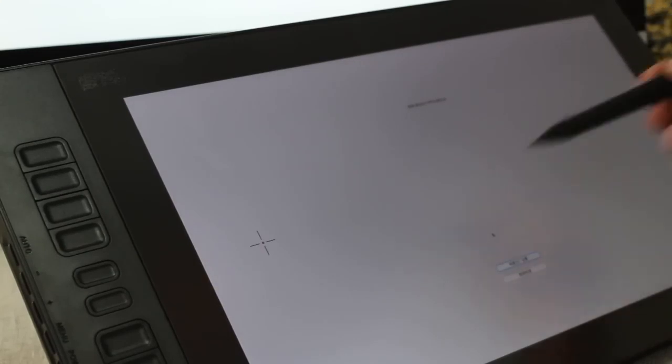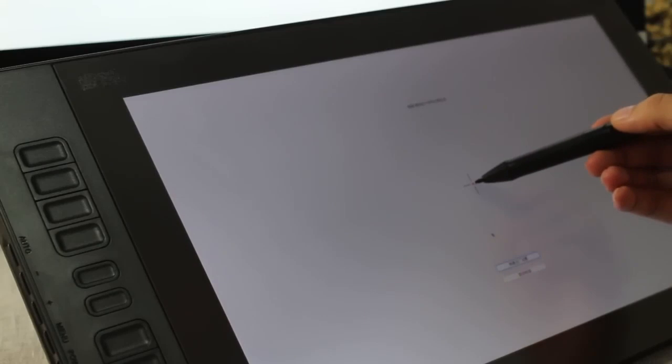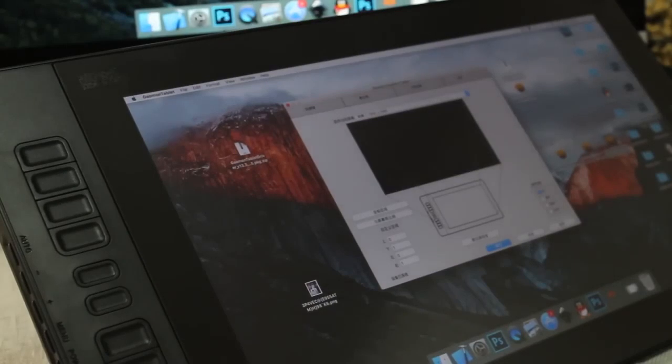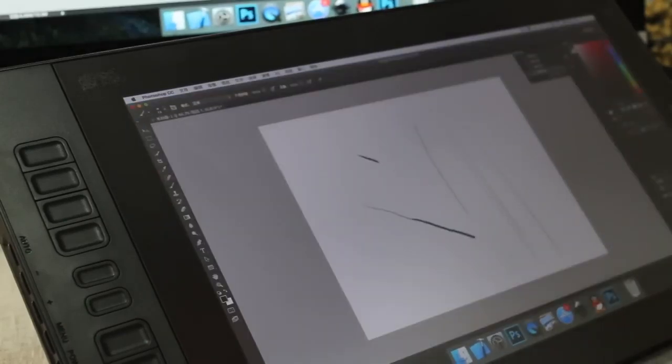The Gaomon PD 1161 comes with a battery-free AP50 pen utilizing electromagnetic resonance technology, compatible with Windows 7, 8.1, and Mac OS or later. In the box, you will get the Gaomon PD 1161 display tablet, stylus, replacement pen nibs, pen holder, drawing glove, 3-in-1 and USB cable, AC adapter, and a quick guide — making it a comprehensive and cost-effective tool for digital art.